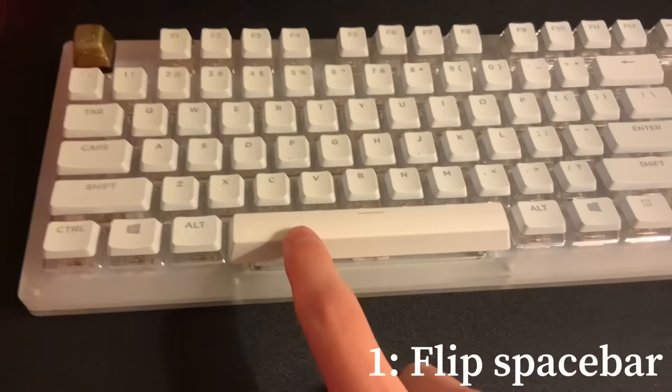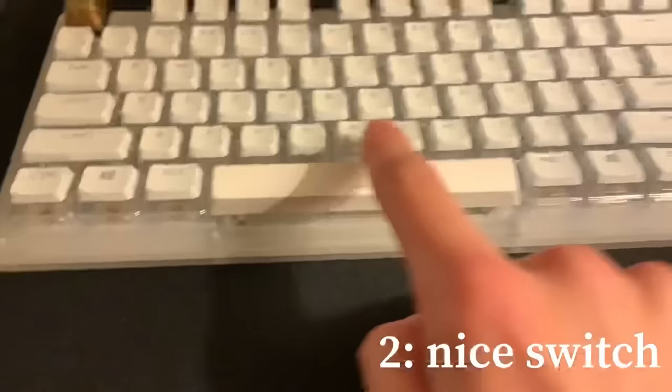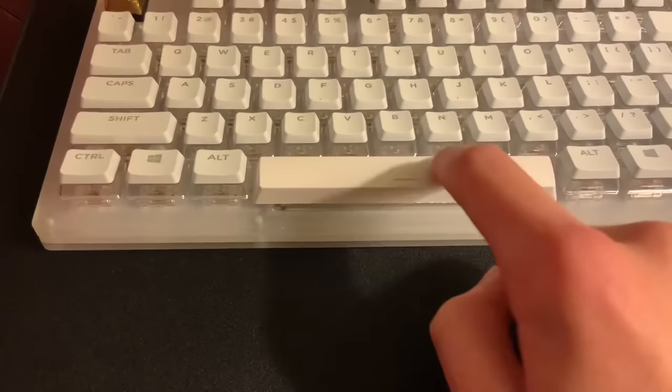Here's a before, but the first thing you need to do is flip the spacebar. I'm swapping out the switch for an ice cream switch. It is lubed. Then swap the keycap.